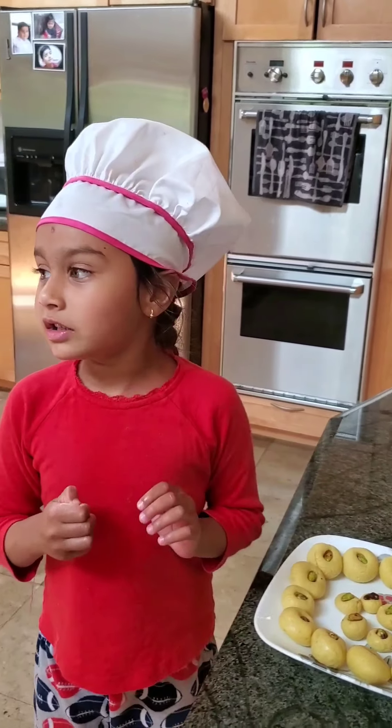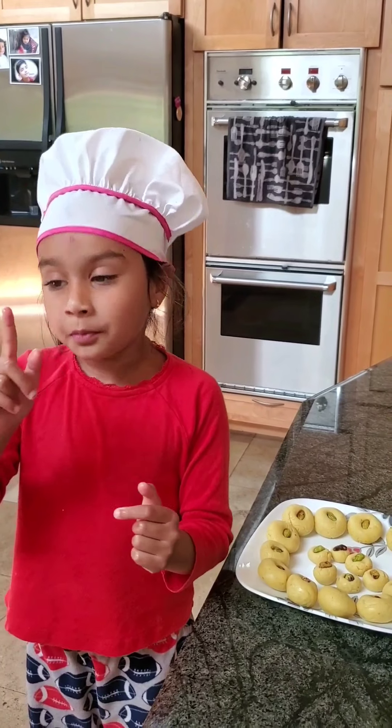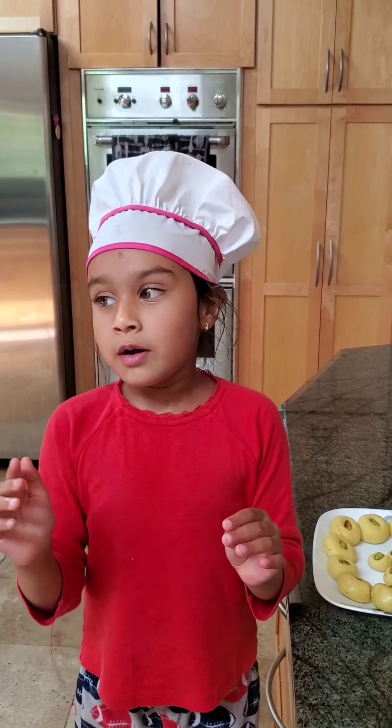Thank you for listening to me patiently. If you like my video, please subscribe to my channel and I'll see you in my next video. Bye!